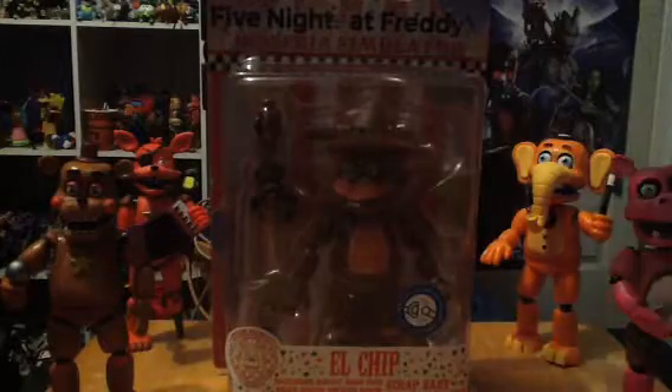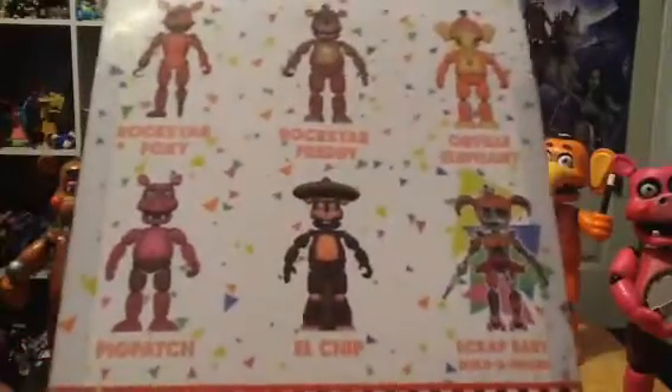So here is El Chip and it's got the Nolindo box package. It comes with the final figure. The final piece is the right arm for Scrappy. It comes with the final piece, and it's got the little Mexico hat, which is kind of really funny. It's made by Funko in 2018.